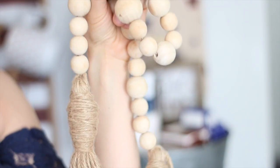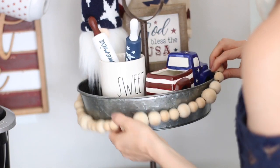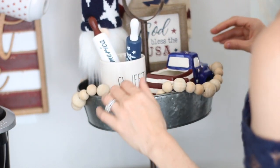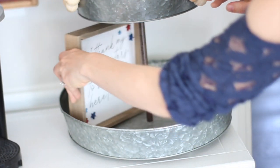I also added in this beaded garland — I added one to the bottom as well. I just like the added color and texture that it brings. I also love this sign from Hobby Lobby; the quote is so pretty and the font is really nice.